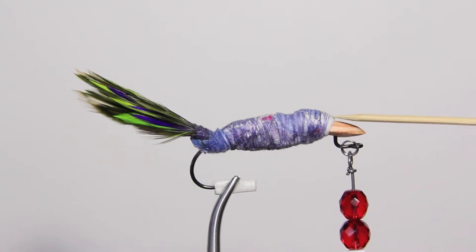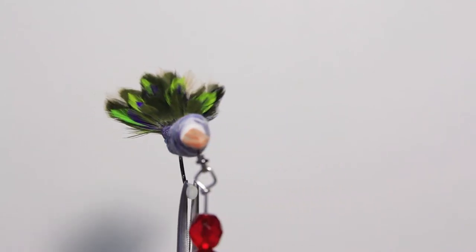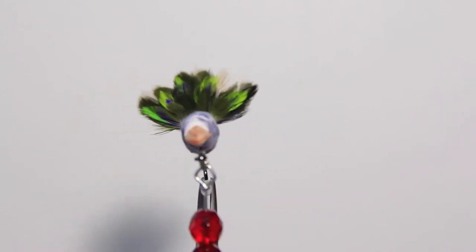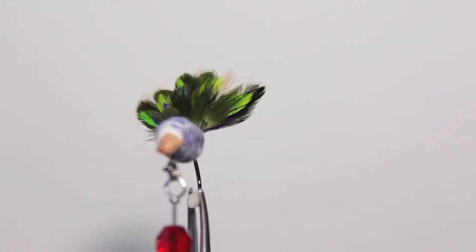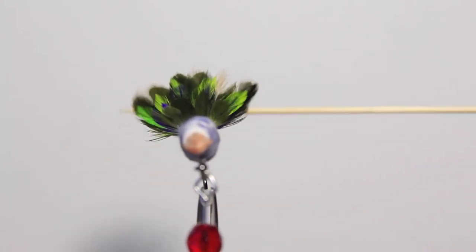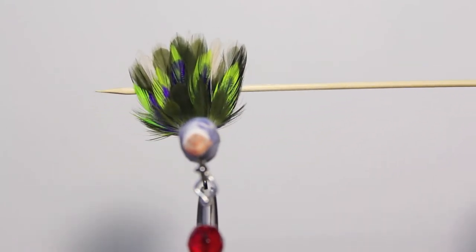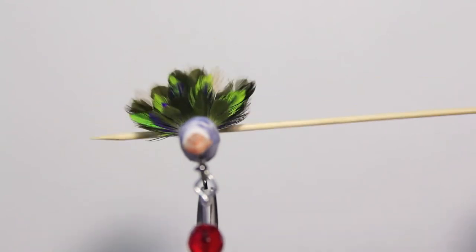You guys can decide — leave some comments on how durable you think it is and how wrecked it's going to get. I definitely have to test it, and whether a fish gets caught during testing remains to be seen — but if it happens, I'll document it. I'm also going to get some underwater action in a pool video so you can see what's going down.